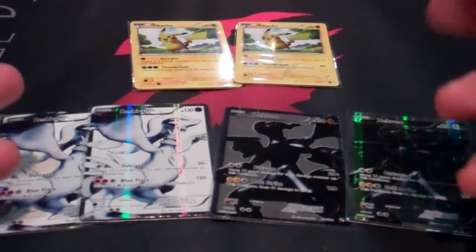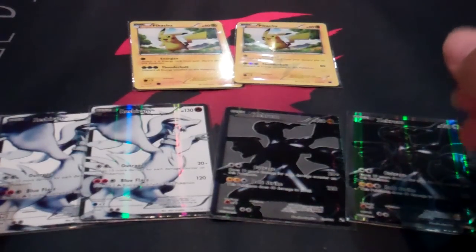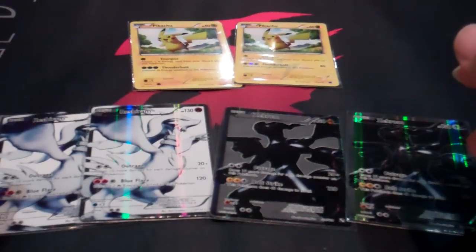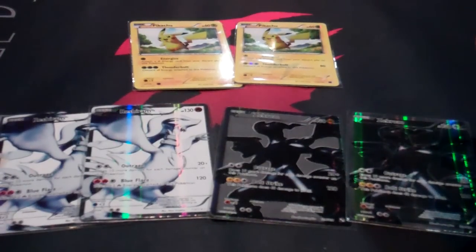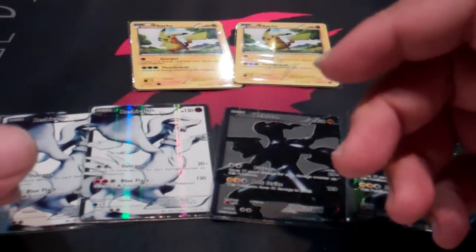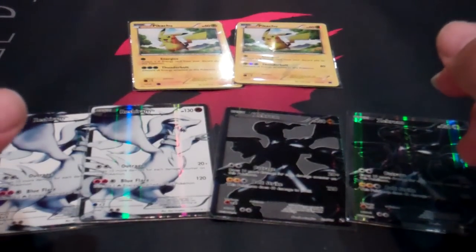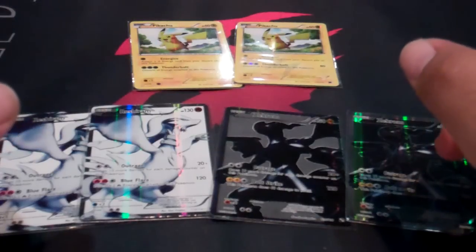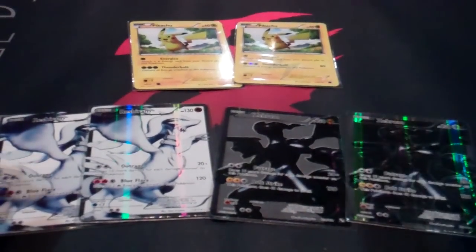For those of you wondering what that is in the background, a friend of mine is playing Pokemon Black or White on his DSi XL for some background music. Hopefully it's not drowning me out — he's actually borrowing the game from me since I bought too many copies, but that's a totally other story.